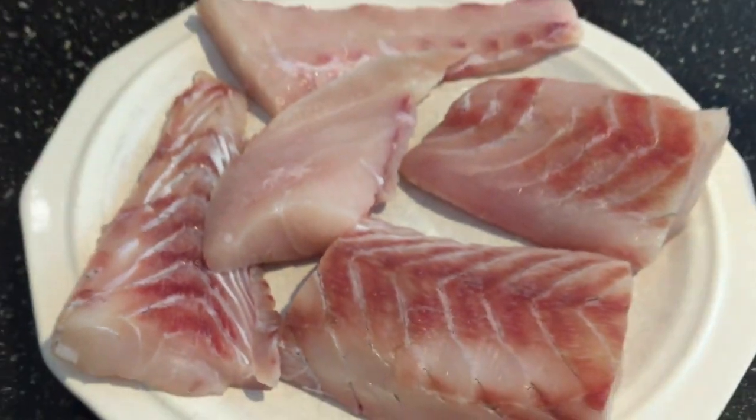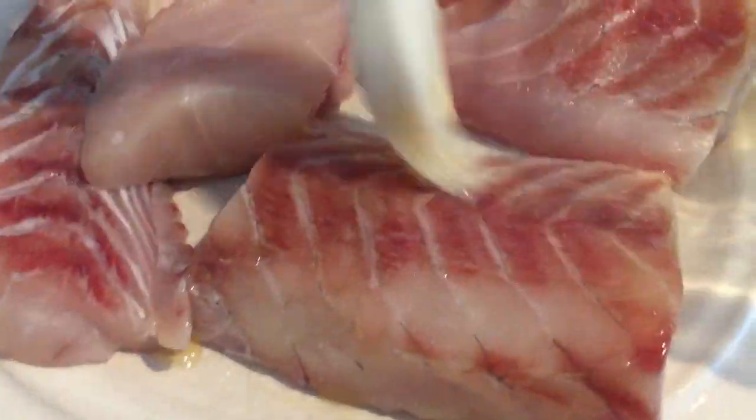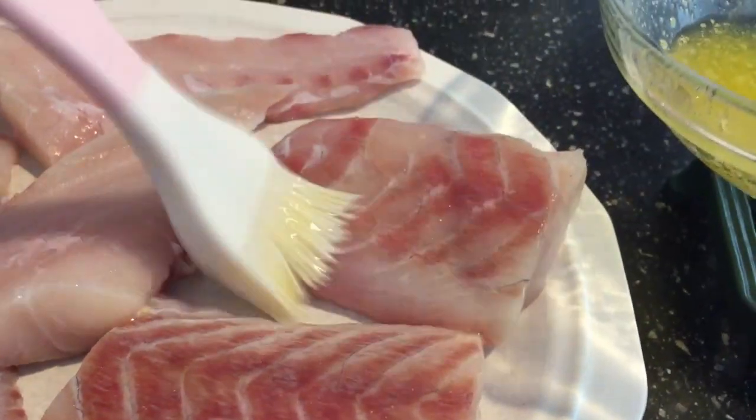Anything will work for this. There are lots of recipes on the internet to do this and it's real simple. I have some melted butter right here, about two or maybe three tablespoons, and I'm gonna go ahead and baste these with butter.